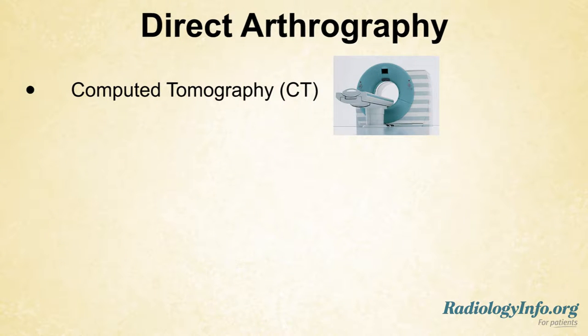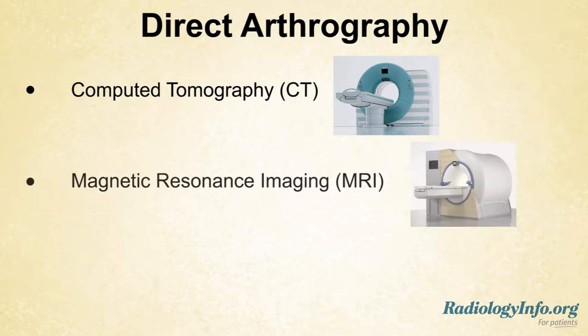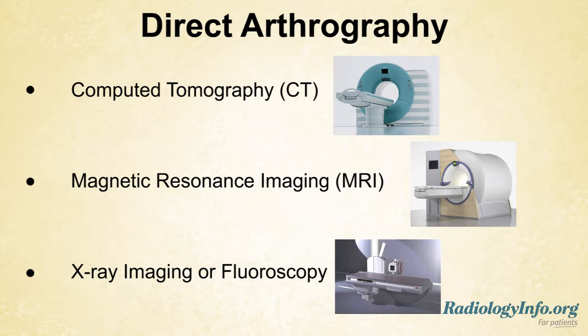Direct arthrography may use CT, or computer tomography scanning, MRI, or magnetic resonance imaging, x-ray imaging, or fluoroscopy — a special form of real-time x-ray — to create images of the inside of your body and the body's joint spaces.